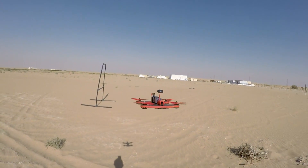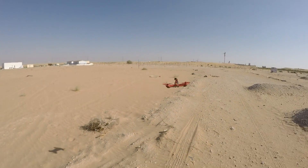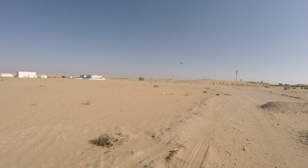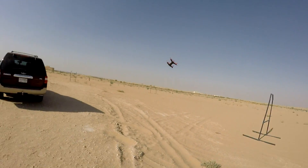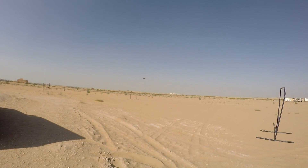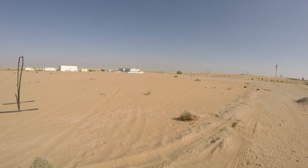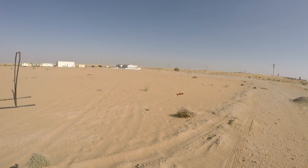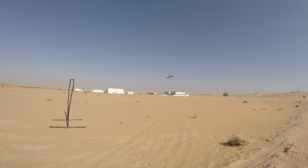Now the camera is at a very aggressive angle, so we'll see to it. In angle mode at the moment. Oh, that's some nice punch there. Very nice. Let me switch to some kind of aerobatic mode.